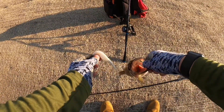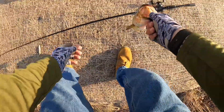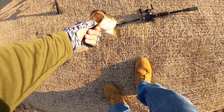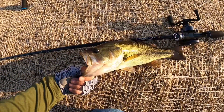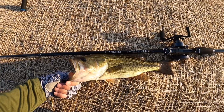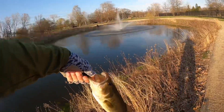Zoom Super Fluke nails it again on the Throne Empire Rod, medium-heavy 7 foot 3. Third bass today!